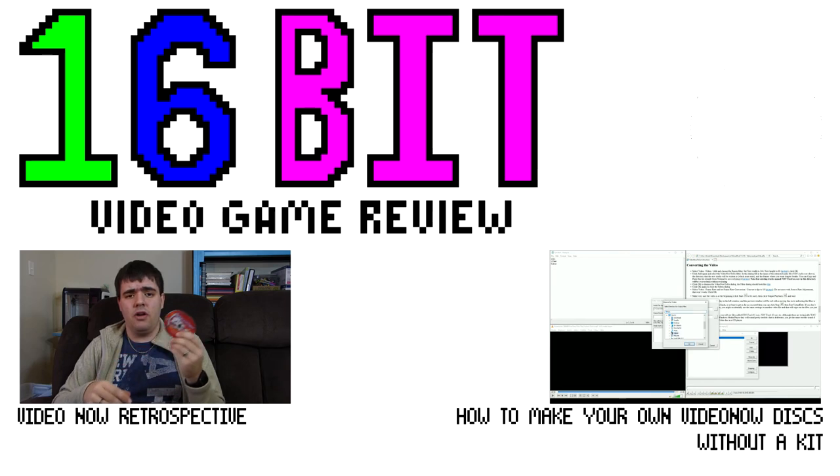Anyways, I hope this guide helps. If you want to know more about making your own VideoNow Color discs, make sure you watch our previous guide about it. As always, I'd like to thank you ever so much for watching. Hope you have yourself a good day, and take care.